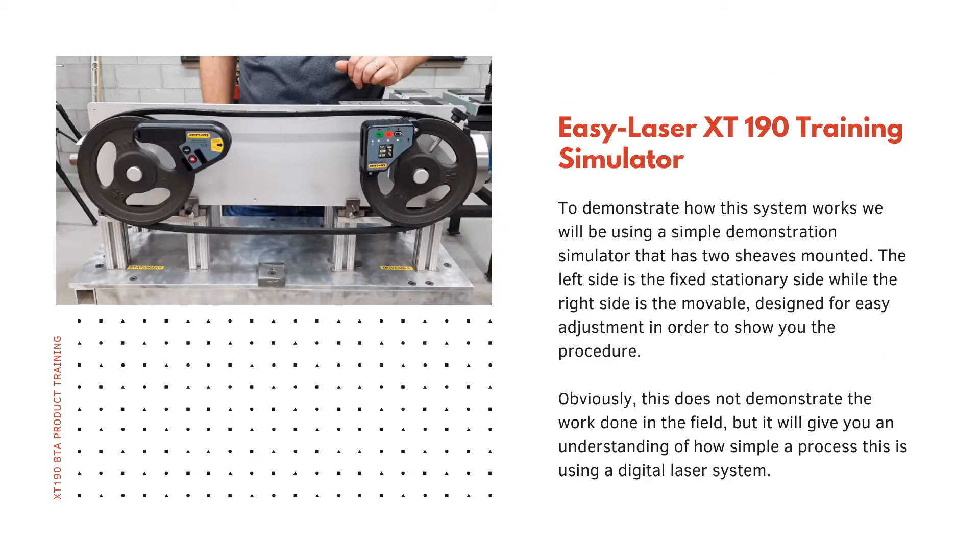The EasyLaser XT190 training simulator: to demonstrate how the system works we will be using a simple demonstration simulator that has two shivs mounted. The left side is the fixed stationary side while the right side is the movable, designed for easy adjustment in order to show you the procedure. This does not demonstrate the work done in the field, but it will give you an understanding of how simple a process this is using a digital laser alignment system.